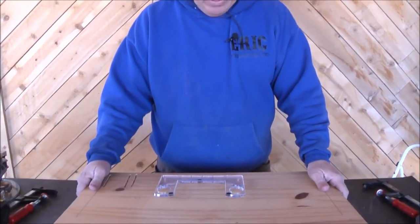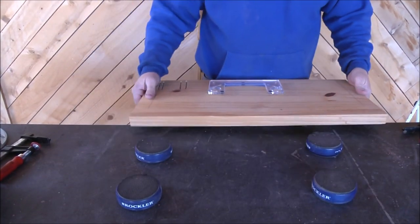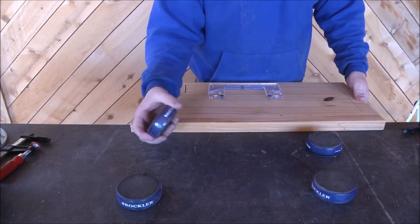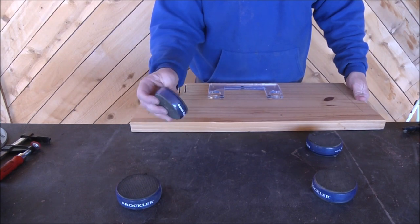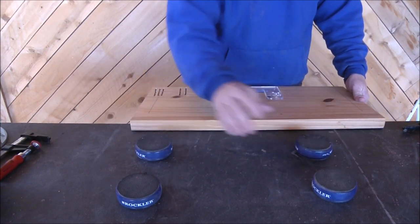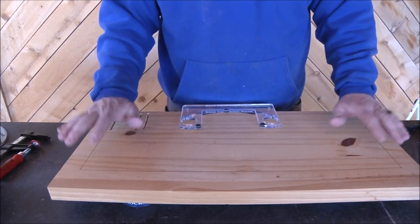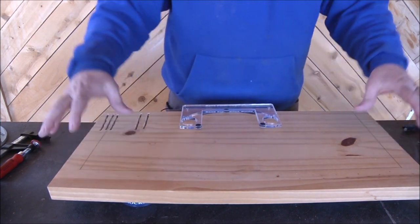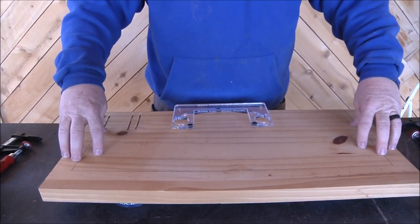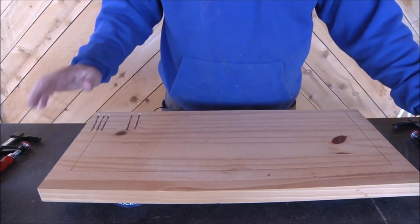First thing I want to show is I've elevated this board. I finally found my bench cookies — if you guys don't know what these things are, they are really handy if you need to bring your material up off the bench. They stick really well, so bench cookies are really handy to have, especially if you're clamping something on your board, which in this particular case I'm going to do.